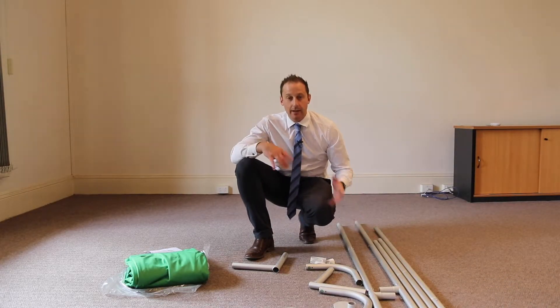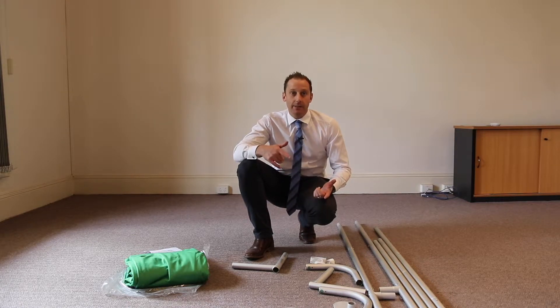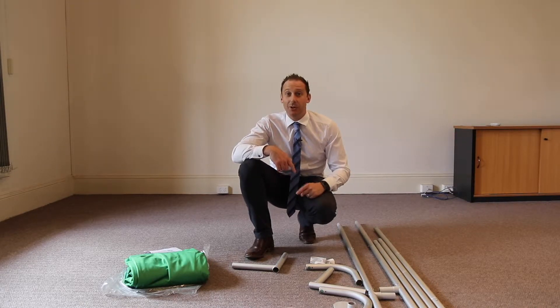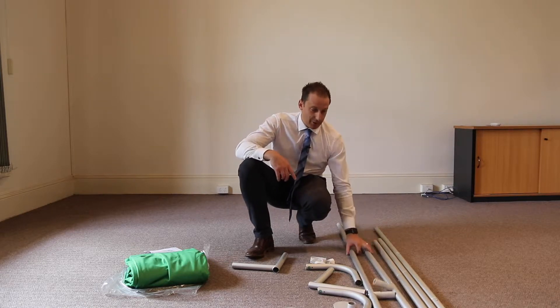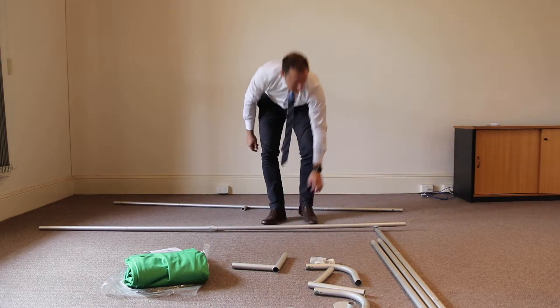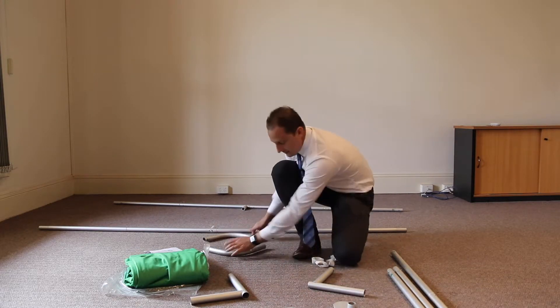Now we have all the pieces out. It is just a matter of finding the matching numbers and putting it all together. There is no set process to this — this is actually my first time doing it as well, so I will be learning with you. We have got our two top and bottom pieces here, and those are the top round pieces.